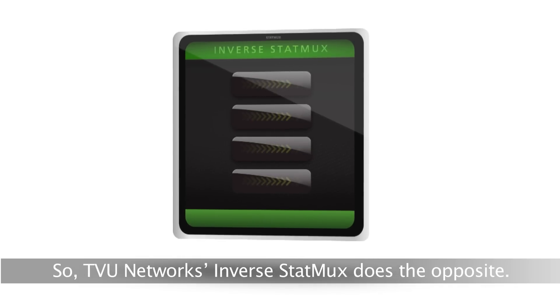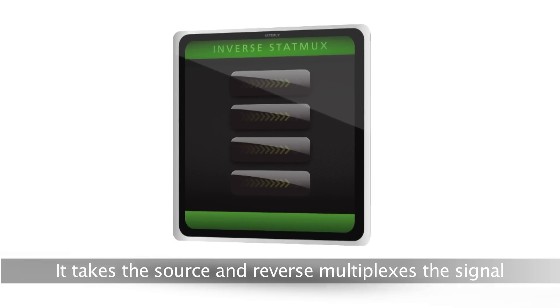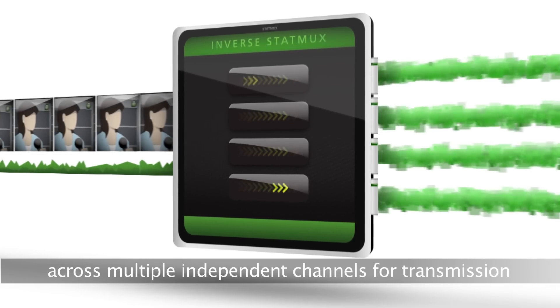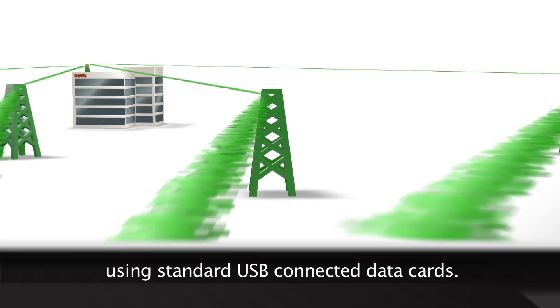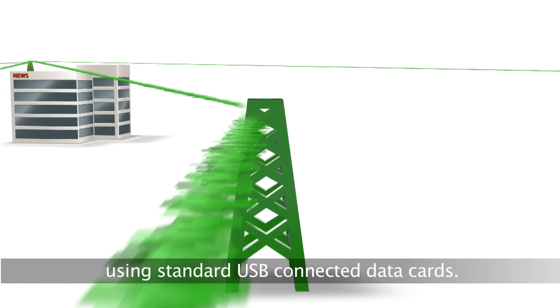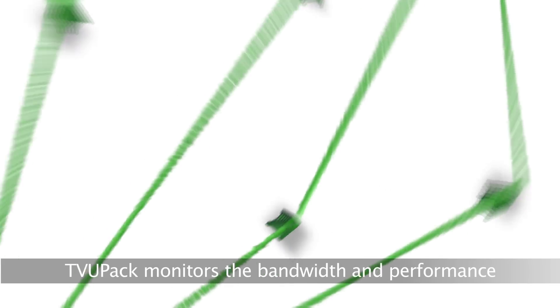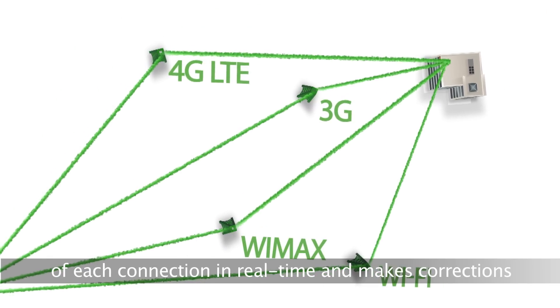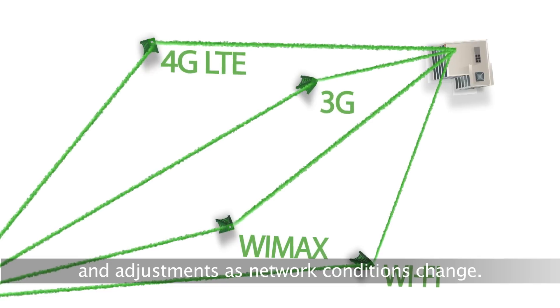TVU Network's inverse STATMUX does the opposite. It takes the source and reverse multiplexes the signal across multiple independent channels for transmission, using standard USB-connected data cards. TVU PAC monitors the bandwidth and performance of each connection in real-time, and makes corrections and adjustments as network conditions change.